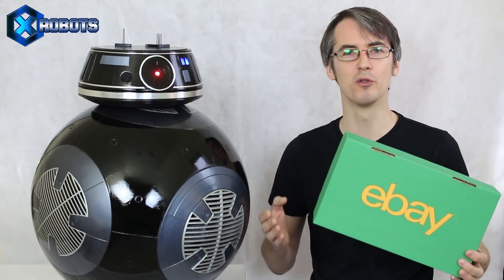Hello, it's James from X-Robots. This is part two of building my BB-9E droid from the new Star Wars film. You saw this in last week's video with Colin Furze and his life-size TIE Fighter, so don't forget to check that video out. This video is sponsored by eBay, and all the items used to build this droid were bought only from eBay. Last time, I left you with the head stick and some of the internal mechanics, so we're gonna pick the build up there.